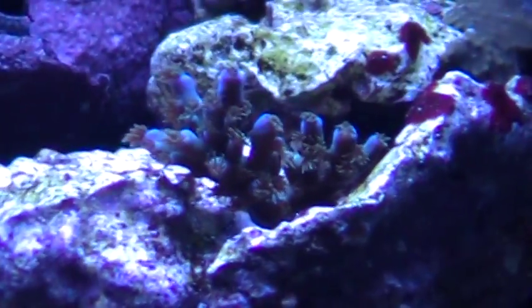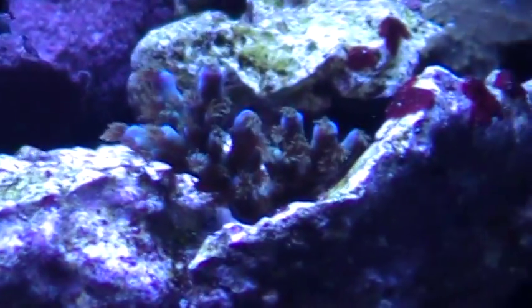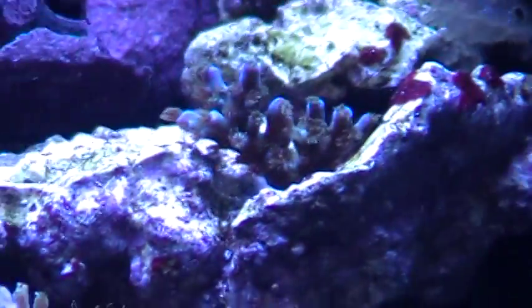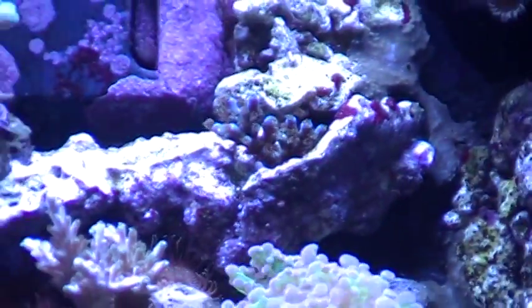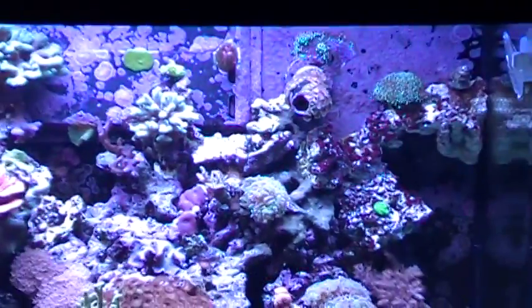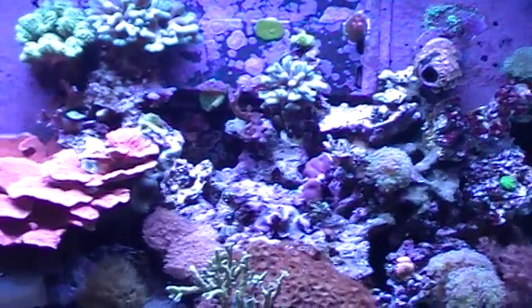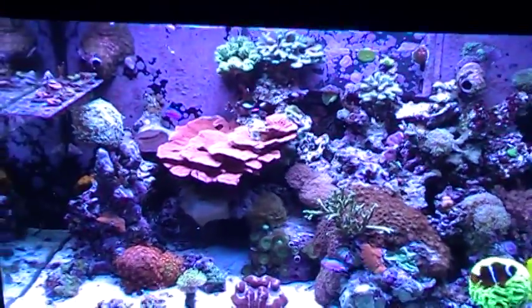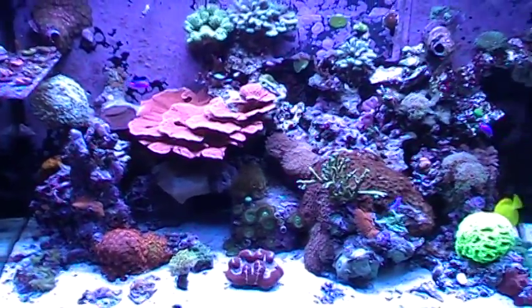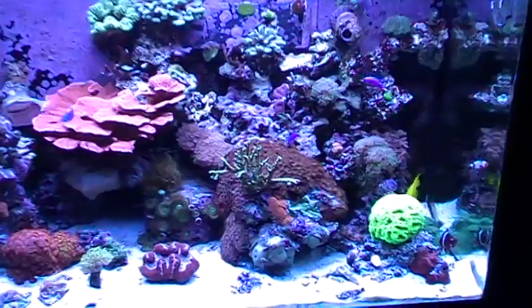There we go — it is something. It's blue. Sorry for all the shaking. Another hard coral — SPS. There are a few new things here and there. There are about 50 different corals in this entire tank, so half the time I don't even remember when I put something new in there.